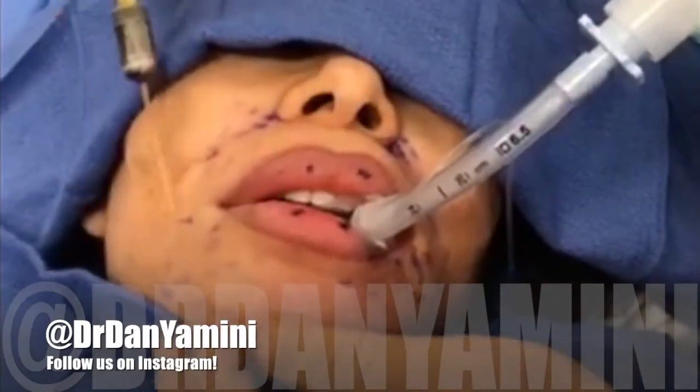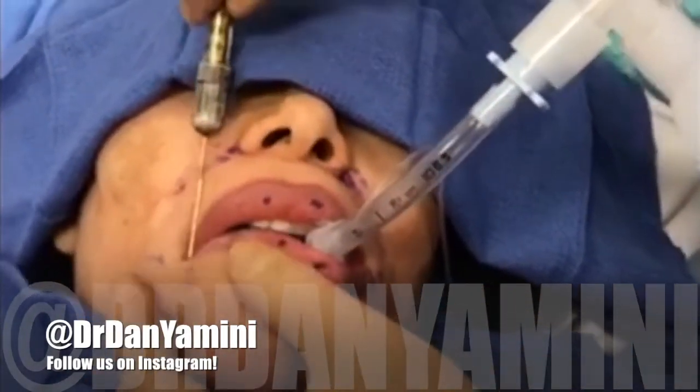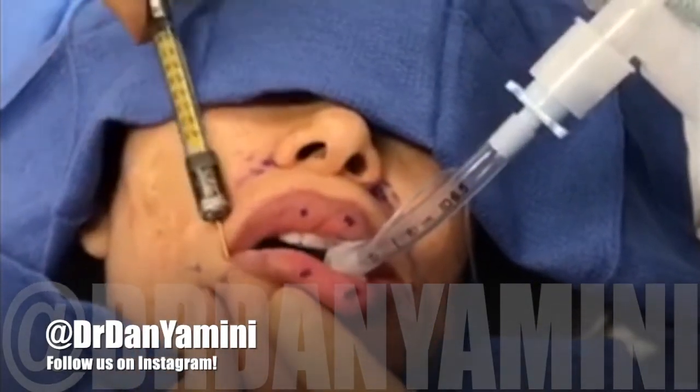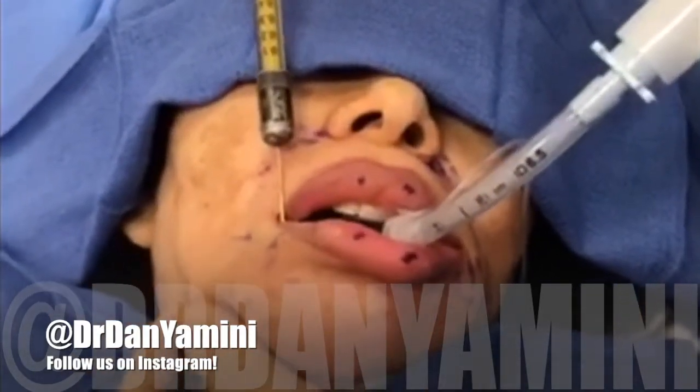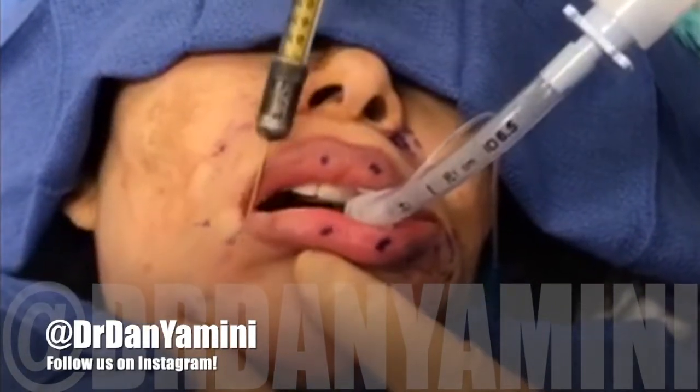To make the smile prettier, we're going to inject the corner of the lips with a very small amount of fat, and then to get rid of some of the hanging skin in the jowls, we're going to be injecting the marionette lines.